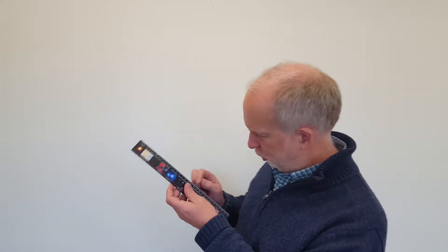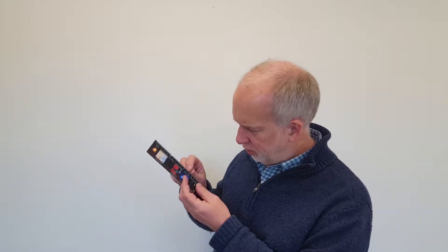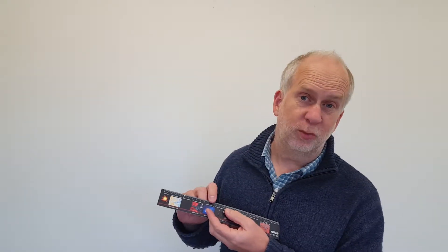Why are measurements uncertain? Well, there can be many different reasons. Often you're trying to measure something with an analogue scale, like a ruler — trying to measure the height or length of something. In this case, you generally can't measure the position to much better than the smallest interval. So in the case of this ruler, it's got an interval of one millimetre as the smallest one.